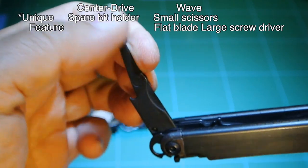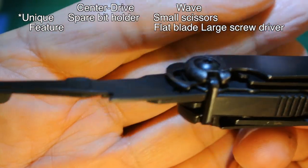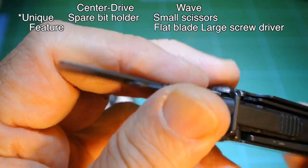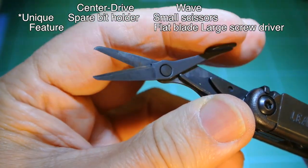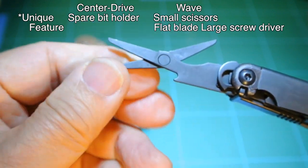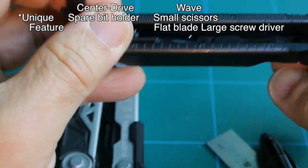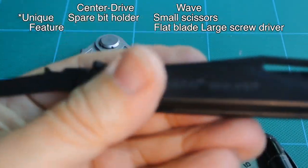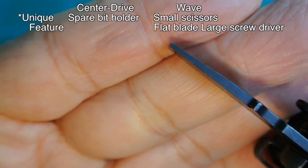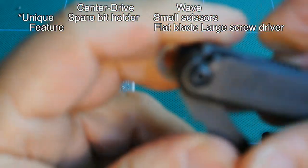Moving on to the scissors, which the Center Drive does not have — seen here as it unfolds. It has a small leaf spring to facilitate use. Very solid, somewhat small, but great for small work. Folds up flat and folds into the body. The next tool in the Wave is a flat blade screwdriver — a 1/4-inch blade — which the Center Drive does not have. Folding it into the body.